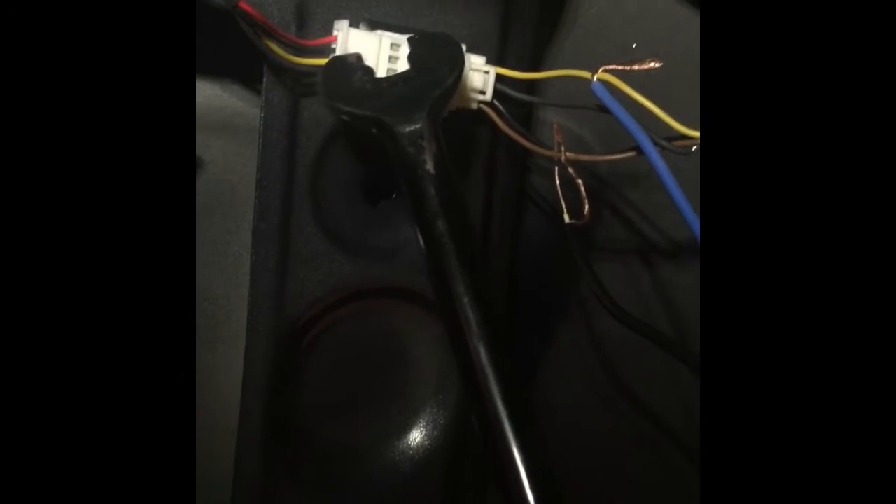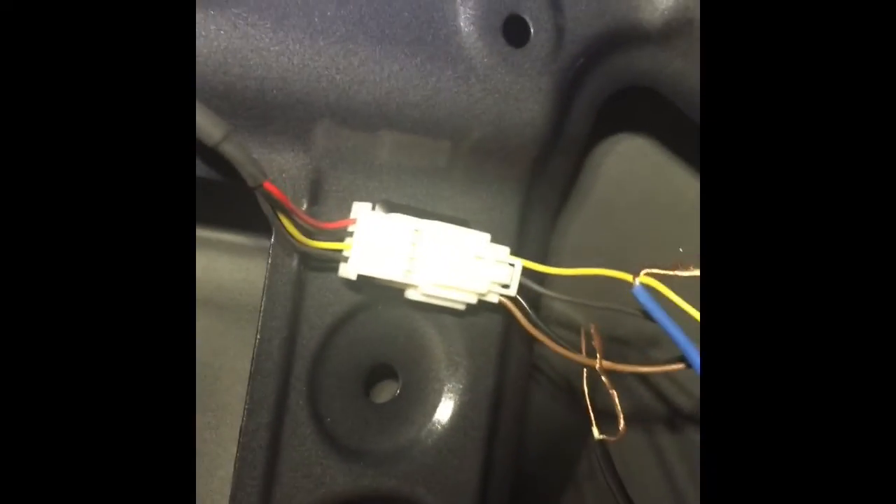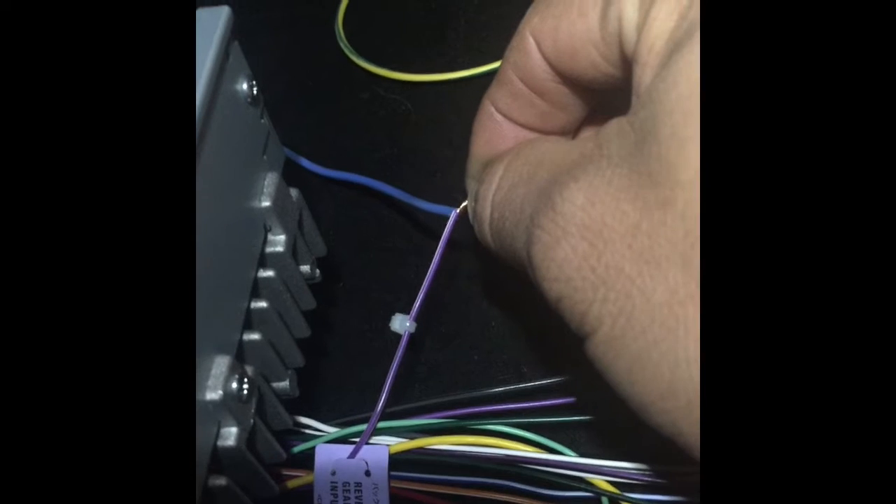The red and the black one — that's the power to the backup camera. To get the backup camera started, you usually put it into the reverse lights so it comes on. This yellow one right here is the signal, which you use with the RCAs from over here. This is the RCA right here. So what I did, I spliced it a little bit. This blue one is the power that goes all the way to the signal right here, which says 'reverse gear signal input.'